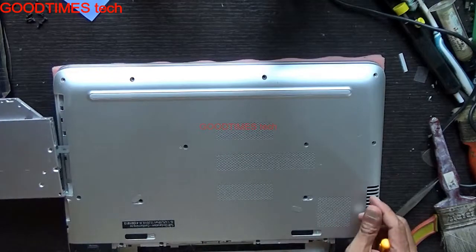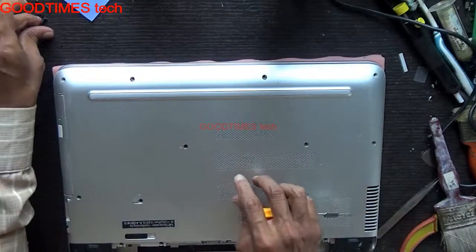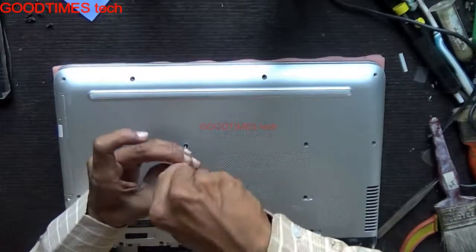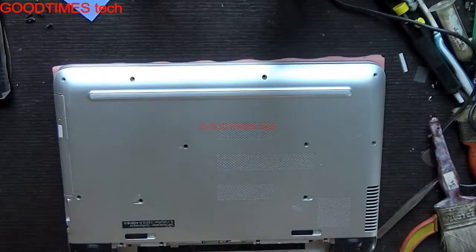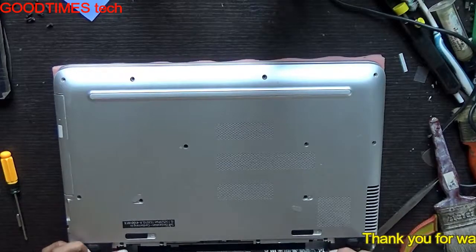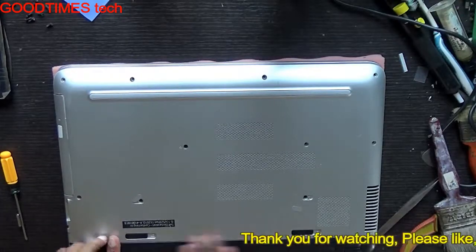Insert your DVD writer or Blu-ray writer and fasten the DVD screw here. Fasten all four screws. Then insert your battery.